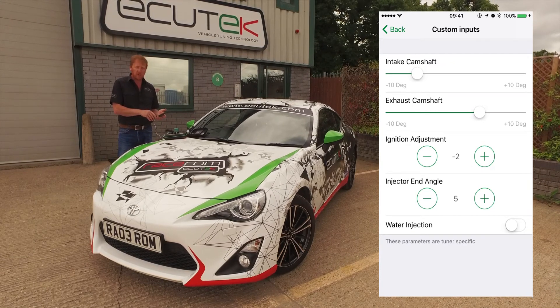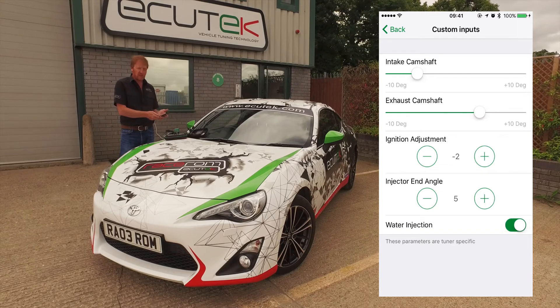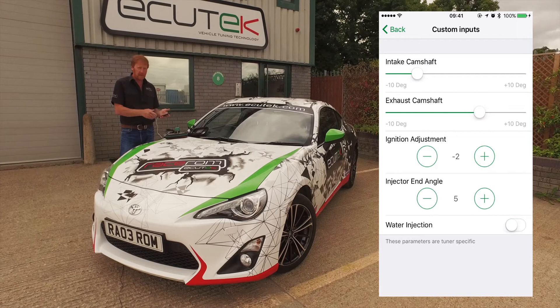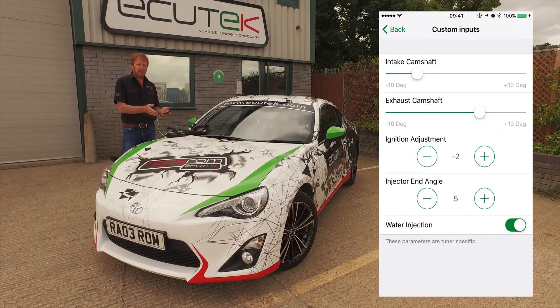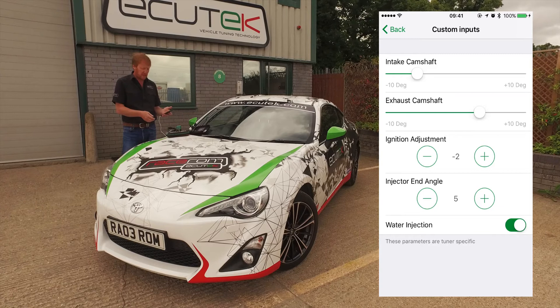And the final example is water injection. This demonstrates the switch capability with custom inputs — the on/off. In this example it's water injection: you want water injection on, just turn it on on the phone. It could be set up for a screamer pipe or an air horn. Every time you turn it on and off, a relay is driven, a solenoid output is driven, and you can drive anything you can think of.